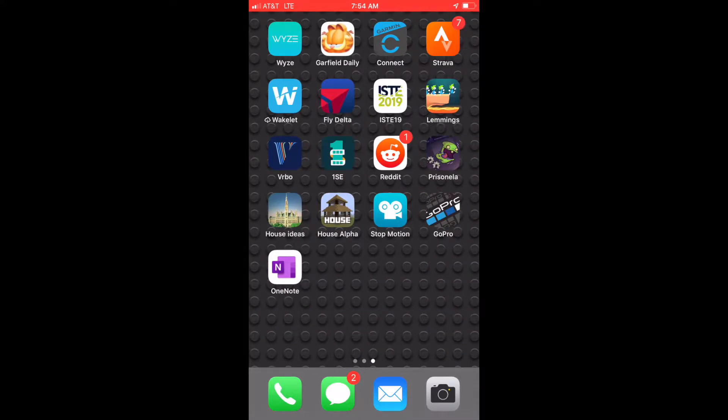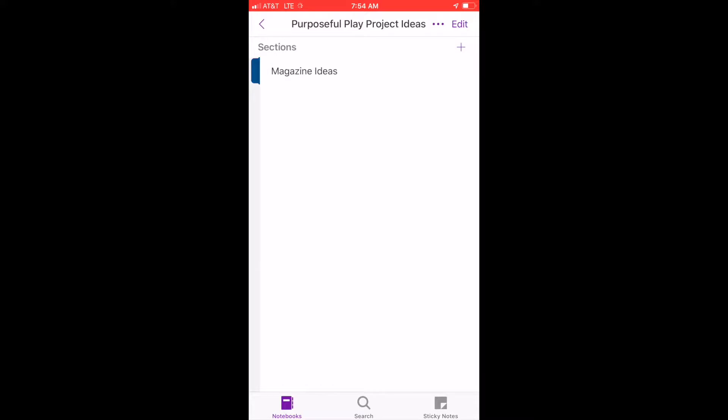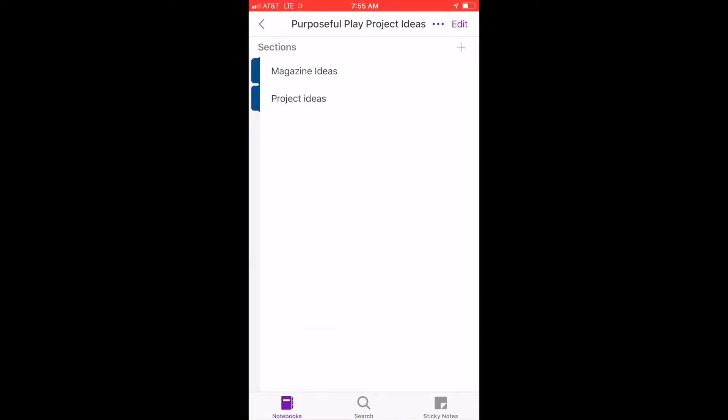I have a notebook called 'Purposeful Play Project Ideas' and this is where I'm going to document all my scans of project ideas that are too good to be completely forgotten, but that I can go back and reference when I need them. I have magazine ideas in here, and I'm going to create a new section called 'Project Ideas.' Once I have that, I can go down here and hit the plus sign in the bottom right-hand corner.